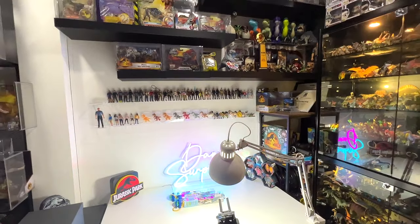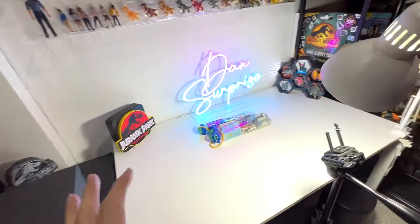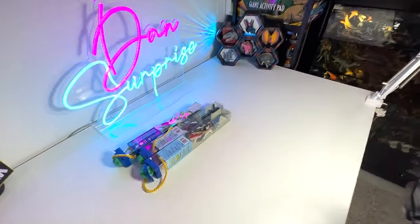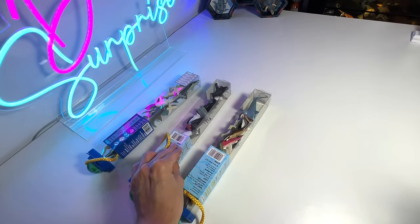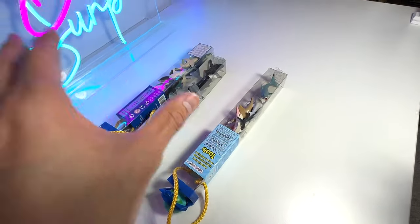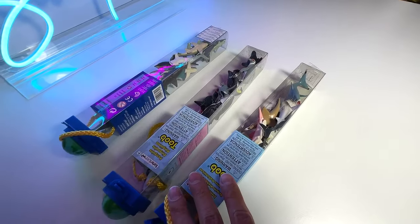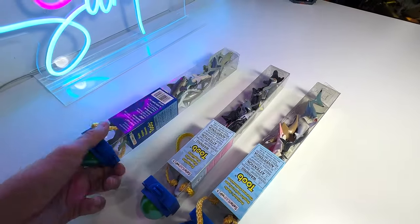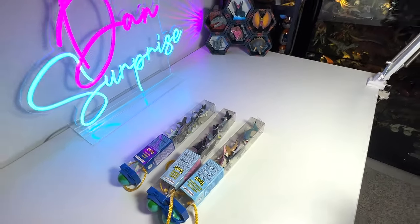Hey guys, I'm Zen and welcome back to the Basement Dino Dungeon. Today we'll be taking a look at our tubes collection. I have three boxes of tubes, which are actually part of my very old collection. Today we'll be focusing on the sea animals — penguins, prehistoric sharks, and different types of sharks. It's going to be exciting, so let's get right into it.